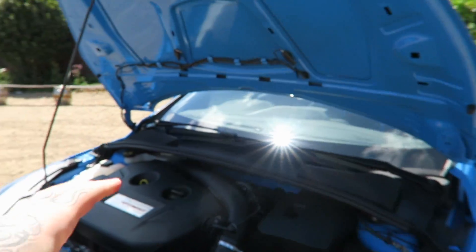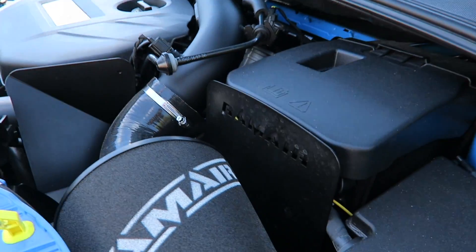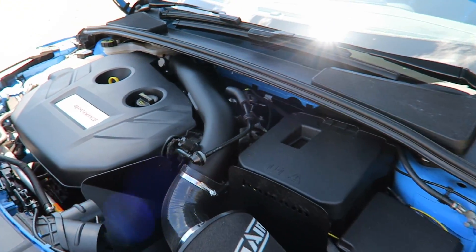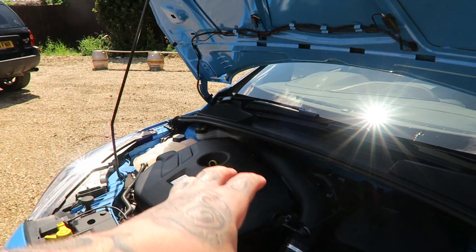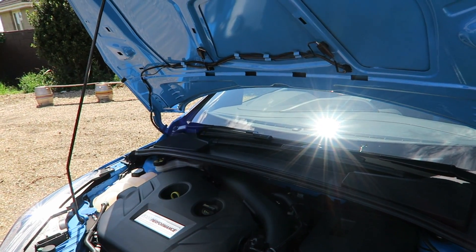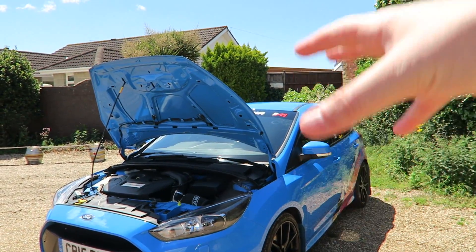Looking around the car, we're going to start under the bay. What have you changed from standard? We have the ram air cone filter induction style — it goes all the way back and then down to the top of there. That's where most of your noise has been amplified from standard — quite a big difference, it really opens up the sound of the car.